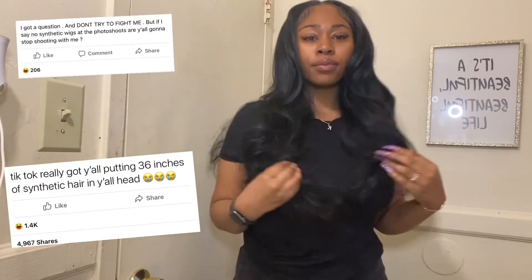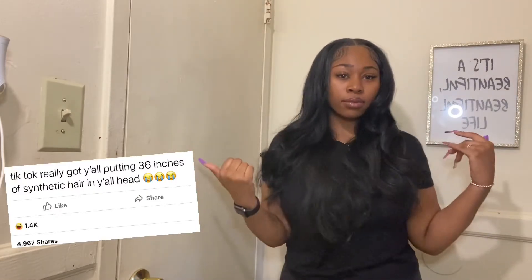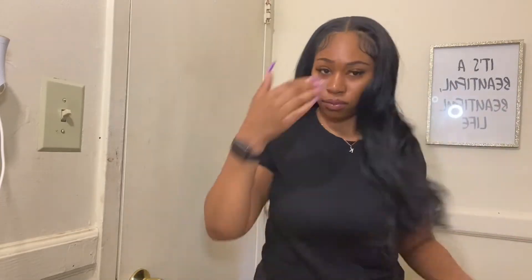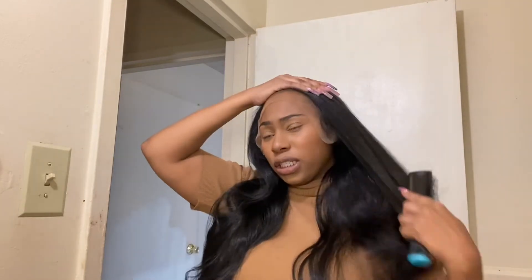I definitely have to put this next clip in for all of my synthetic hair haters. This is an actual representation of me not caring about anybody's opinions. I've seen a lot of hate on social media, so I decided to put it in here. Not everybody wants to spend four hundred dollars on a wig — they already said it was going to be like a one-night event type of thing. It's not an everyday wear, and I can understand why.